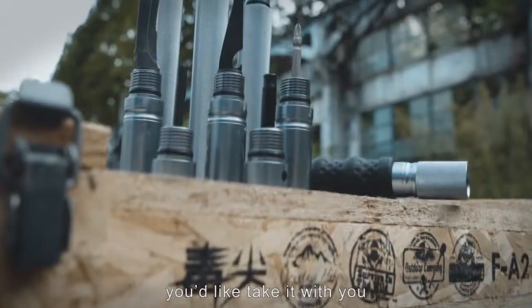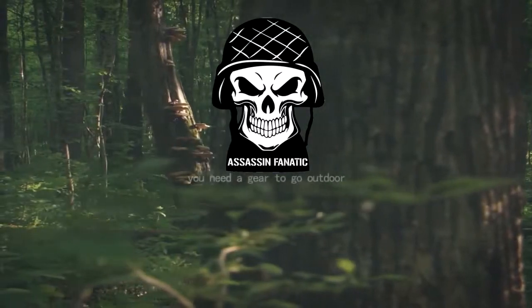wherever you go, you need gear to go outdoor.